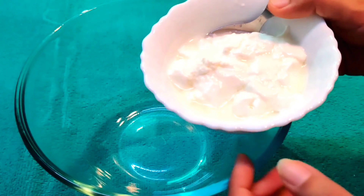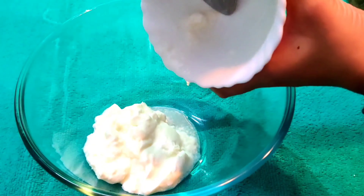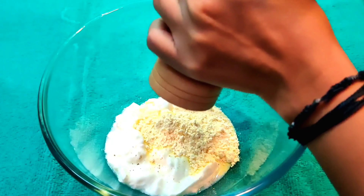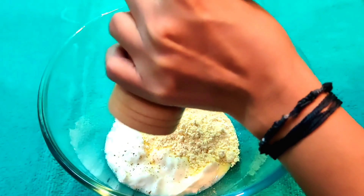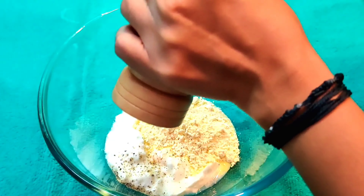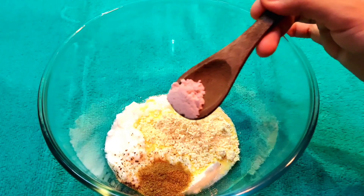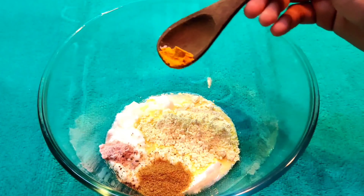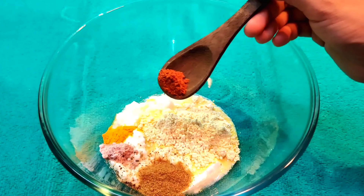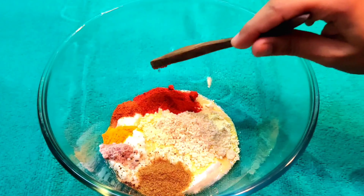First of all, I will add half a cup of curd. Then I will add two teaspoons of basil, half teaspoon of crushed black pepper powder, half teaspoon of roasted cumin powder, half teaspoon of kala namak, and one quarter teaspoon of haldi powder.